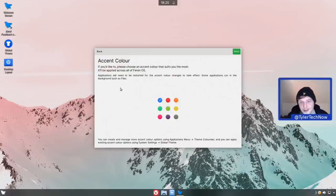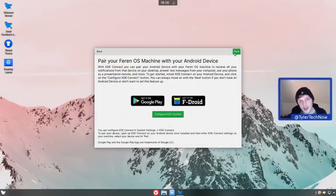Next up we have accent colors. From the release announcement notes I made, the words that jumped out at me were 'banana' and 'purple'. I'm going to imagine the banana is the yellow and the purple is right about there. We'll go through these in a moment because there are loads of colors available in the global theming, which is one of the cool things about Ferron OS.